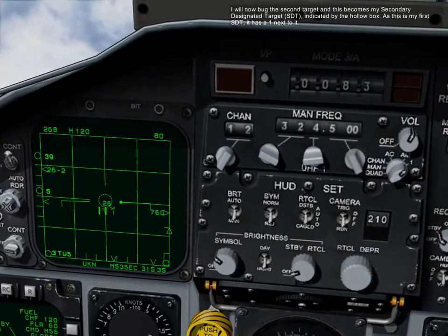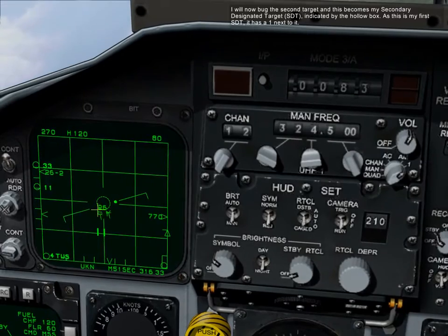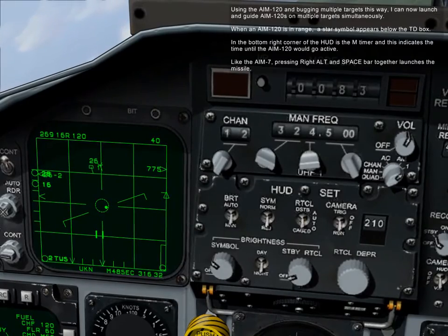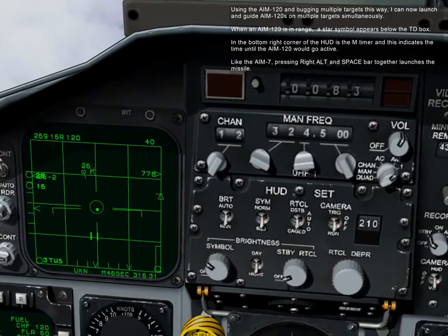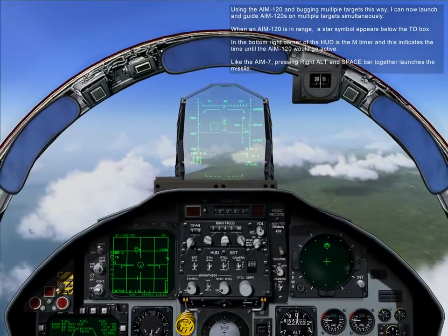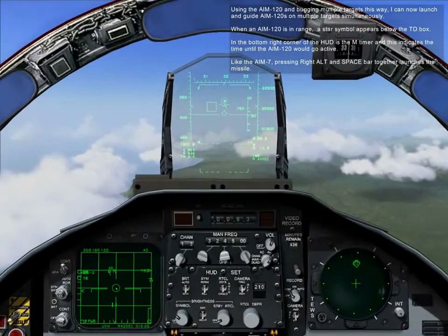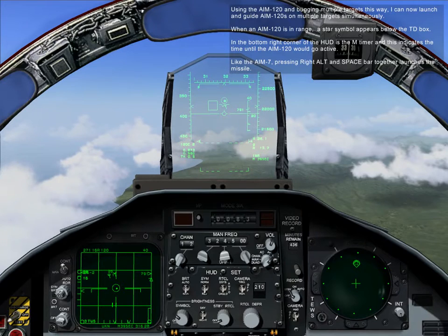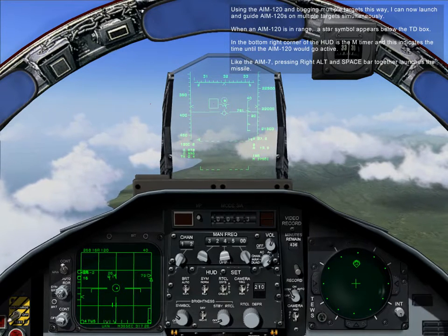I will now bug a second target, which becomes my secondary designated target, SDT, indicated by a hollow box. As this is my first SDT, I'll have a one next to it. Using the AIM-120 and bugging multiple targets this way, I can now launch and guide multiple AIM-120s on multiple targets simultaneously. When an AIM-120 is in range, a star symbol appears below the TD box. In the bottom right corner of the HUD is the M timer, which indicates the time until the AIM-120 goes active. Like the AIM-7, press right alt and spacebar together to launch the missile.